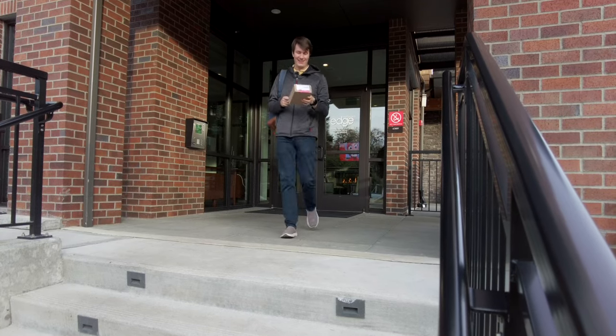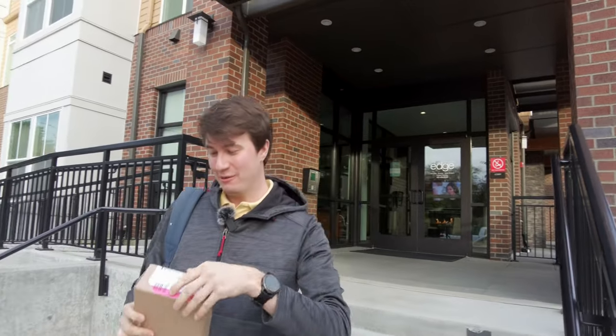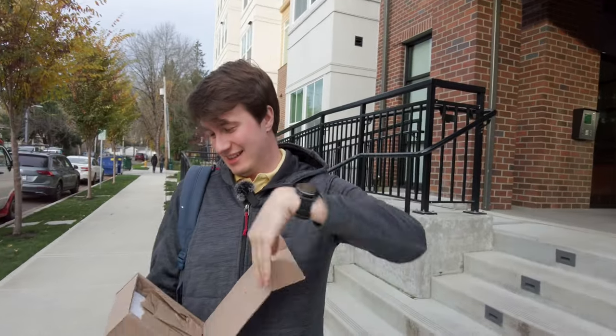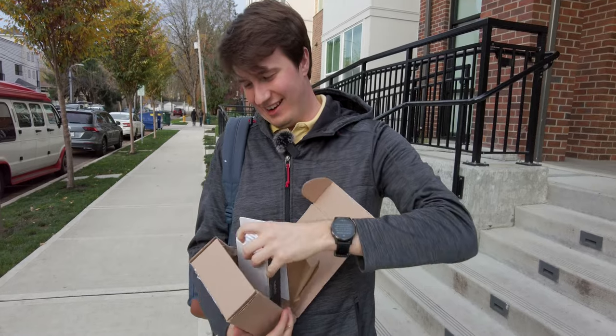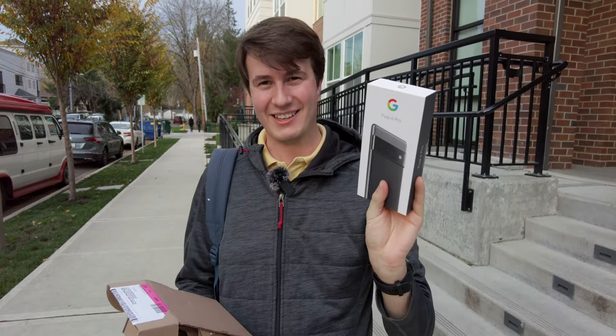After waiting two weeks for this package, I finally have it. Right inside of this package I'm going to open it. We should have my Google Pixel 6 Pro and it is right here. So let's go back home and unbox it.